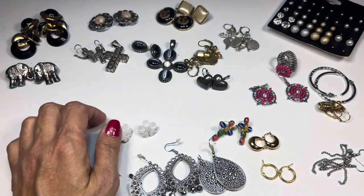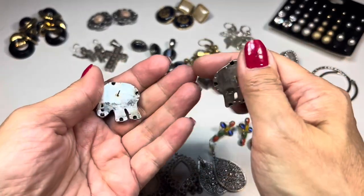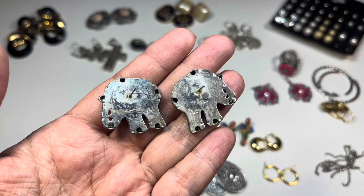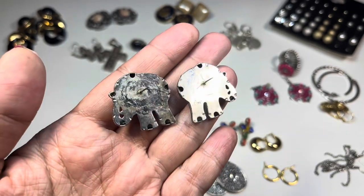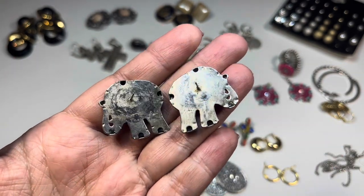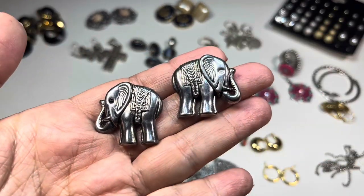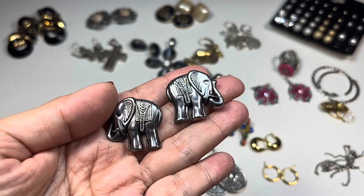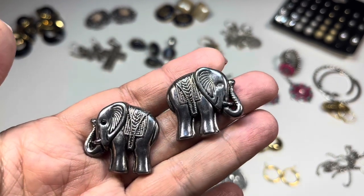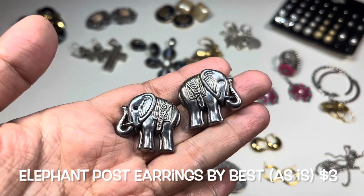This next pair — these are elephants and they are signed 'Best.' They really need a good cleaning, they're old. I'll put backs on them — they both say 'Best' on their hind leg. They're really sweet. One of them has a black little bead for an eye, and the other one doesn't — the one on the right is missing an eye.